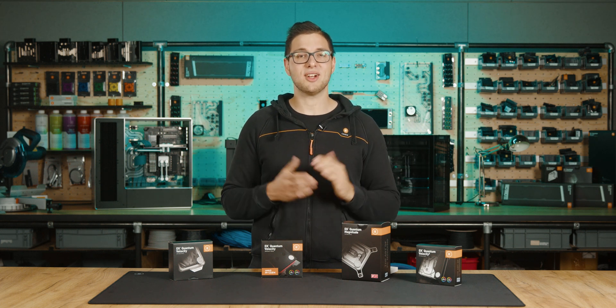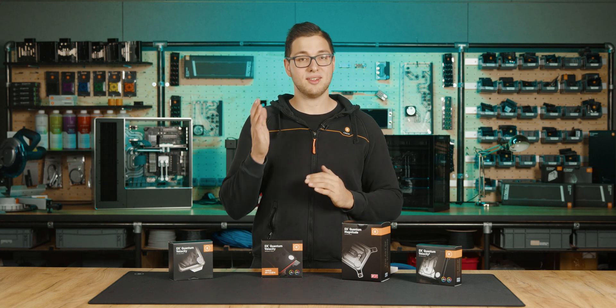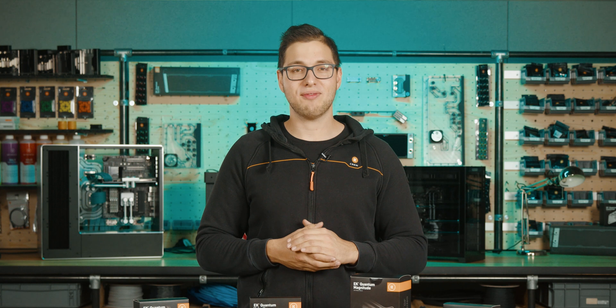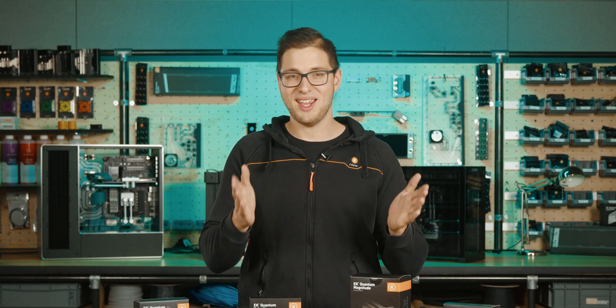Hi there, Matits here. Today I'll show you how easy it is to upgrade EK's AM4 CPU water blocks to be compatible with the AM5 platform. So if you have an EK AM4 water block and you want to install it onto an AM5 socket motherboard, here's how you can do it.